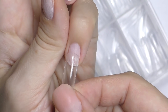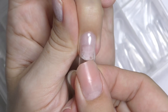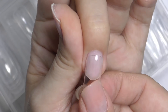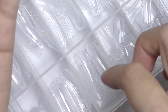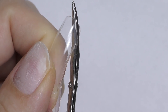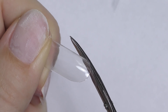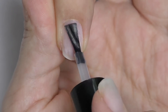Nail prep is exactly the same as in the previous methods. Then find the perfect size of the dual form — it is very similar to what we did with soft gel extensions, but with dual forms it should be slightly bigger than your nail, because the product will go under the form and then we take it off. It is not staying on the nail like full cover tips. Sometimes when picking the right dual form the size seems okay but the cuticle shape is different — you can use regular manicure scissors to cut and change the shape of the cuticle, since most cuticles have a rounded shape.